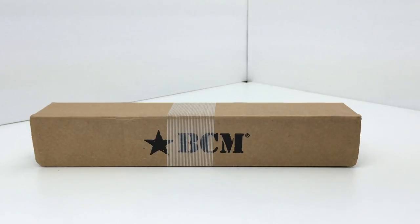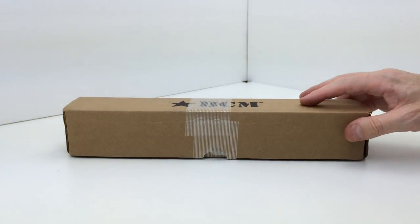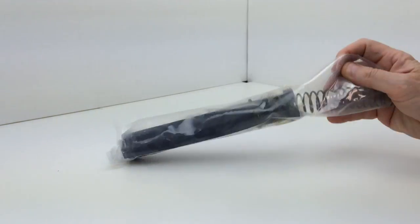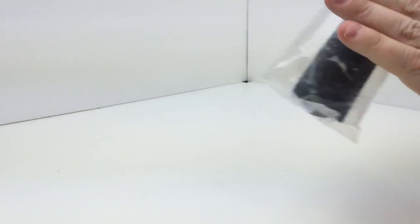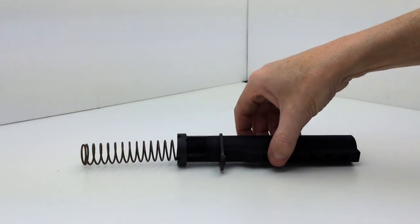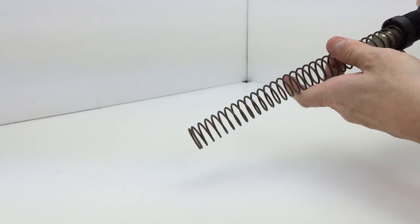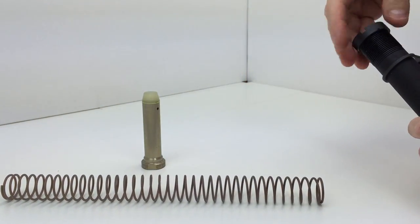This is the box that this ships in — a nice protective shipping box for the buffer tube kit. The kit ships in a plastic bag inside, which I've already opened to save some time for this review. It does come assembled like so.